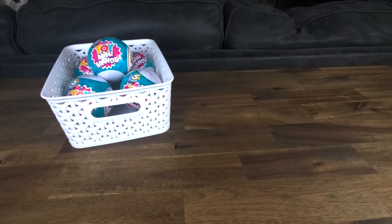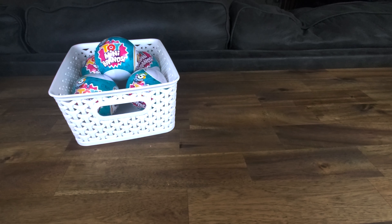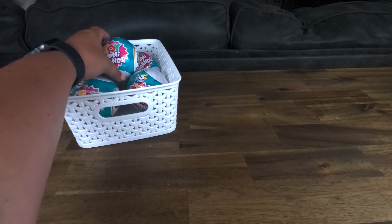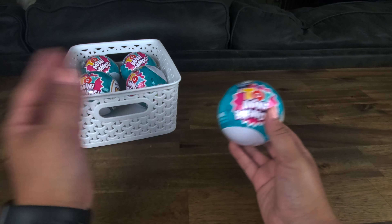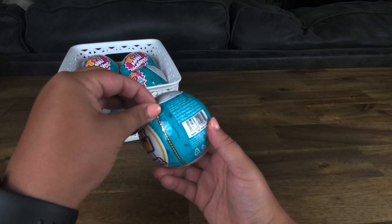Hey guys, if you watched our last Mini Brands opening video, I opened up some of the series two and we collected a lot of new ones. But today I'm opening something I've never opened before — I've actually never had one of the Mini Brands toys, so I don't have anything to show you here yet. Today I'm going to be opening up five of them, so let's get started.